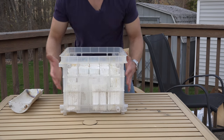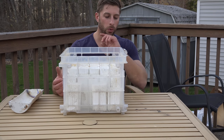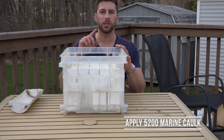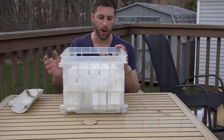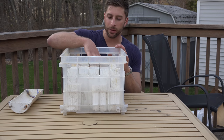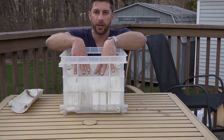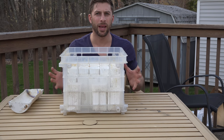You'll notice it was caulked on the bottom. What I did is, before I put each piece in, I put some 5200 marine caulk on the bottom of it — or any kind of silicone or caulk — and I pushed it down. Then overnight while letting this dry I put a couple weights on top to keep pressure and get it all to adhere together.